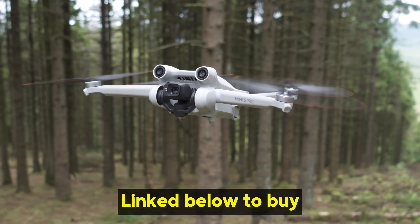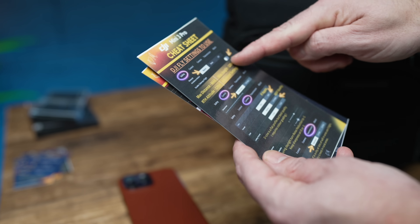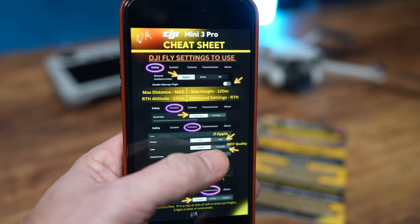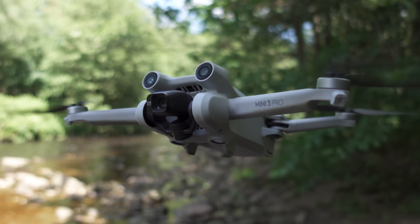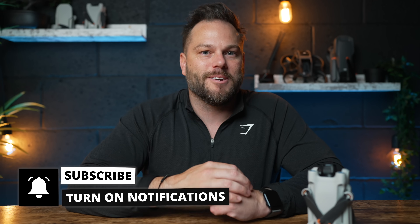I personally highly recommend this — I'm going to link it in the description below. I'm also going to put the description for those color grading LUTs to make your life easier, and I've also got cheat sheets which go through all the key settings and performance settings on how to get the very best out of this drone — available on my website as well. I really hope you enjoyed this 12-month review. I've got a lot of exciting content coming really soon, and I'll see you on the next one.